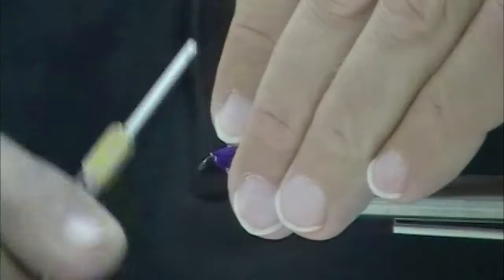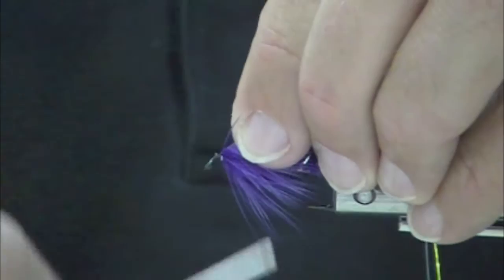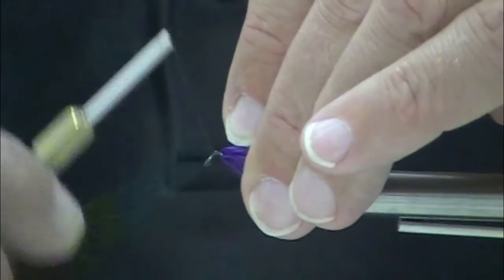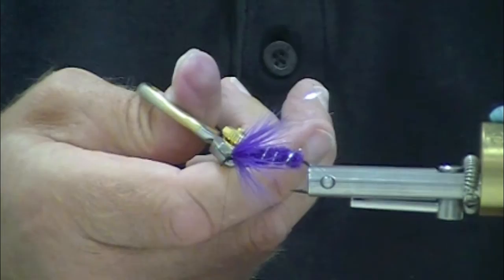Your standard purple peril would have perhaps a squirrel wing, which is great. They are very effective also. This is just an alternative. Mirage Flashabou, four strands, tied in about the length of the bend of the hook. I think this fly will penetrate the water surface a little bit more easily. I think it will swim a little truer than a fly with a heavier wing. So that's one of this pair, just plain purple.